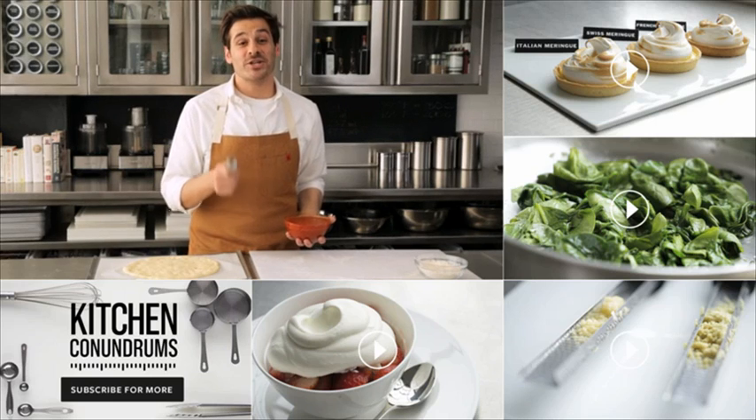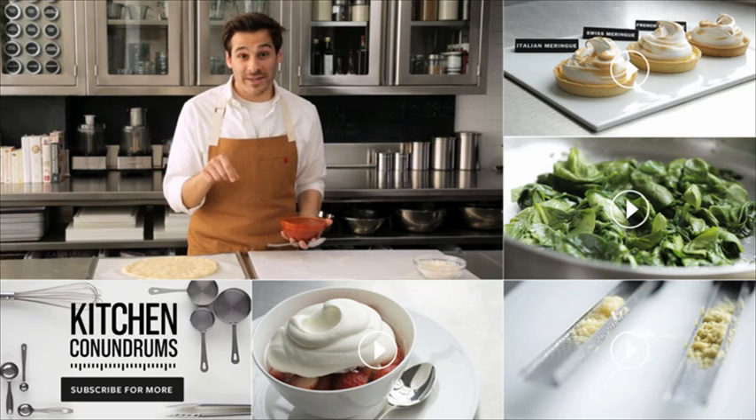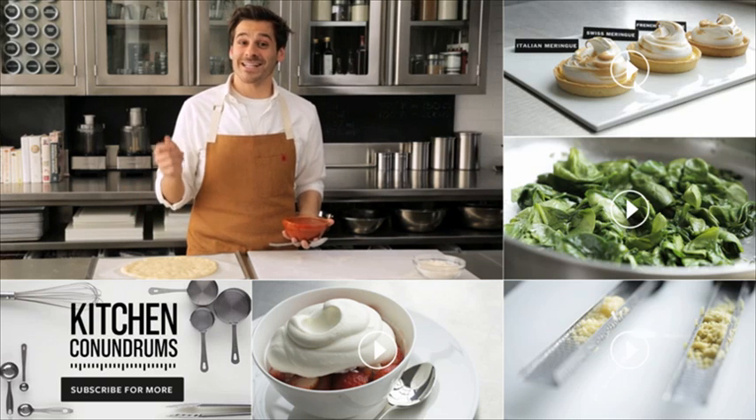Hey guys, thanks for watching. Do you have a kitchen conundrum that you need solved? Write in the comment section below, and as always, click subscribe.